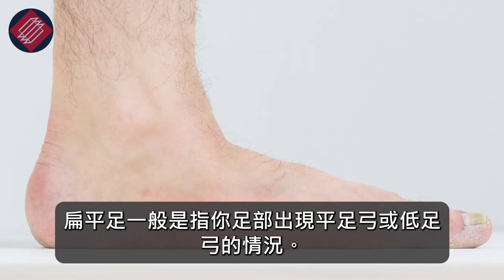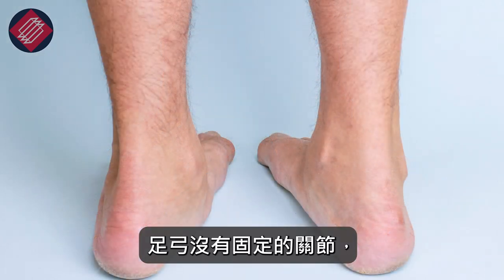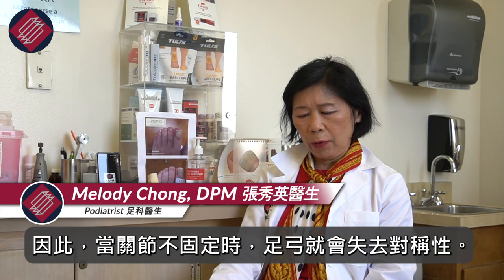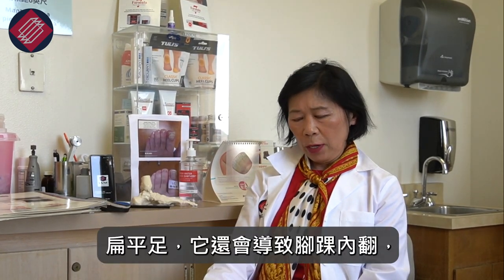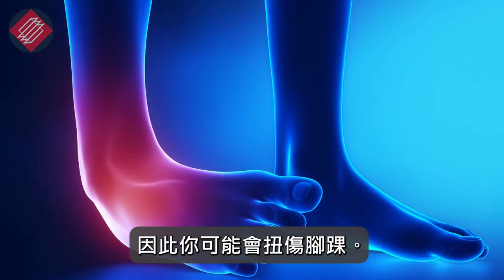Flat feet is basically a flat arch, low arches. It's an arch that doesn't have stable joints, and so when the joints are not stable then the arches get out of alignment and then this misalignment affects the other joints in the foot. With flat feet it can also cause the ankles to roll in and so you can get a sprained ankle.